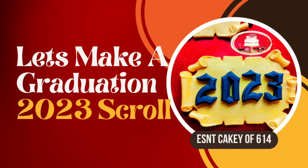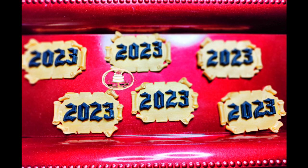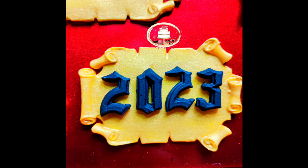Hey Sweets! Let's make graduation cupcake toppers. We are proud of all the graduates. We wish you all the best. May you continue to prosper and reach for all your dreams and goals.